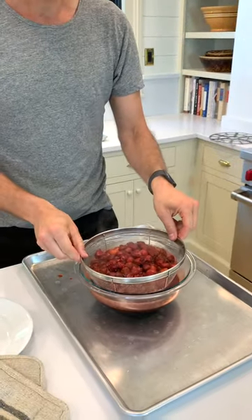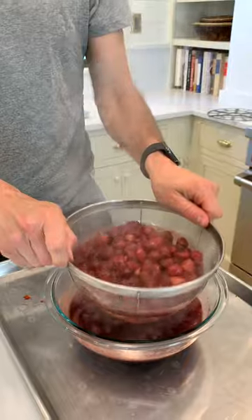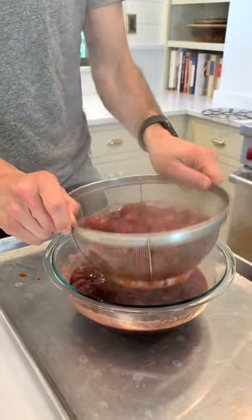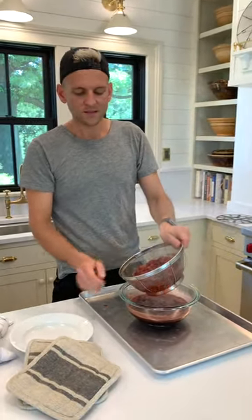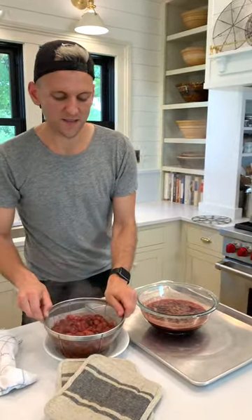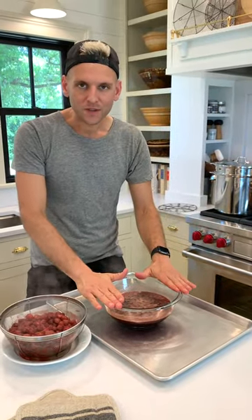I want those juices to come out — see all those juices. And this is how we're going to thicken it up. This is why I love this method, because you kind of keep the fruit somewhat. And then what we're going to do is heat this back up to about 221°F. So it's really going to thicken it and create almost like a syrup, and then add the fruit back. That's what's going to actually create the jam or preserves.